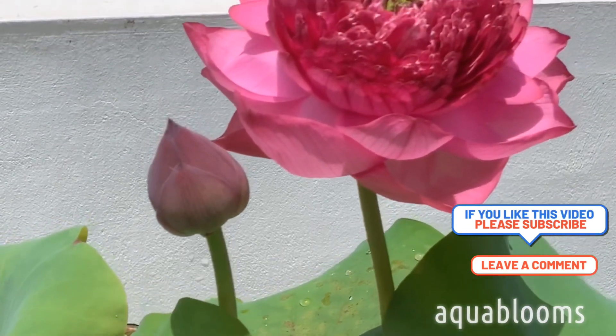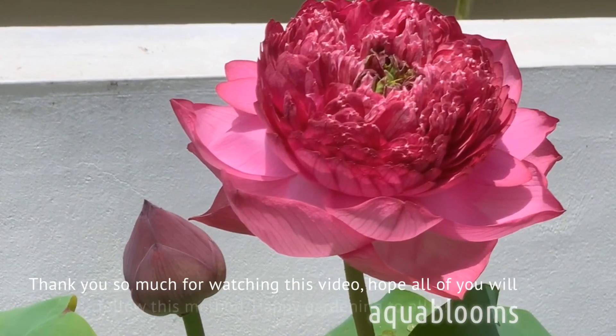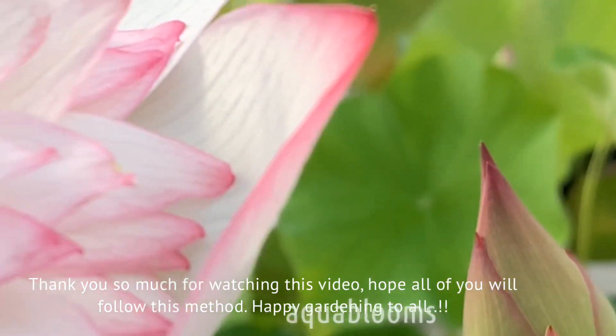Thank you so much for watching this video. Hope all of you will follow this method. Happy gardening to all.